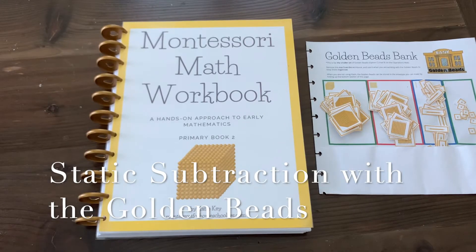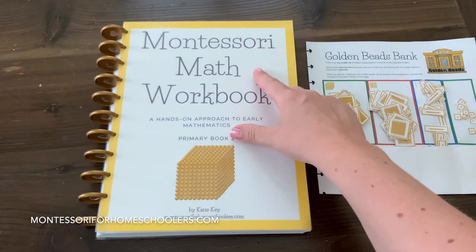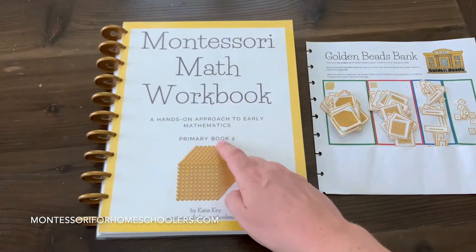Hello, it's Katie here. Today I'm going to show you how to do static subtraction using the golden beads in the Montessori Math Workbook, Primary Book 2.